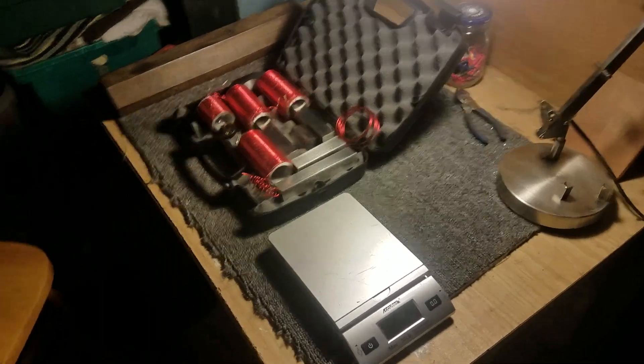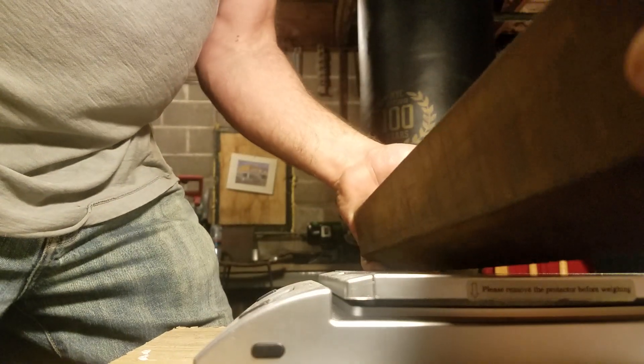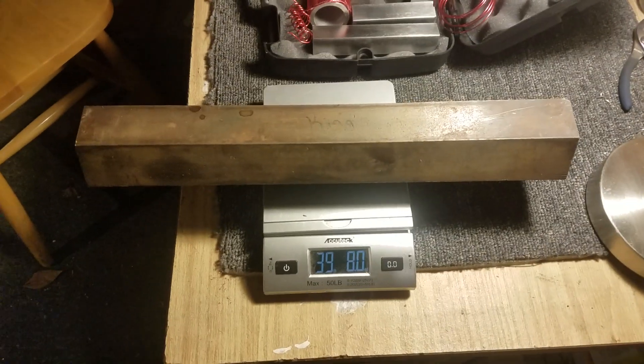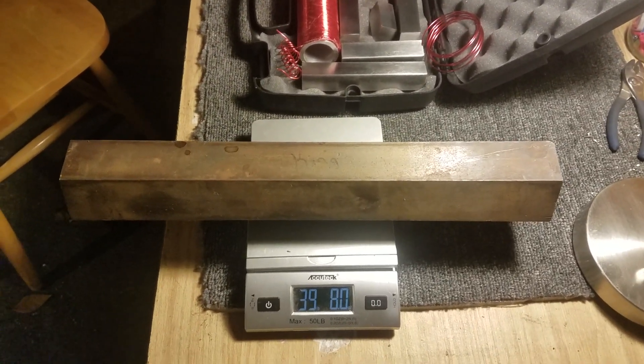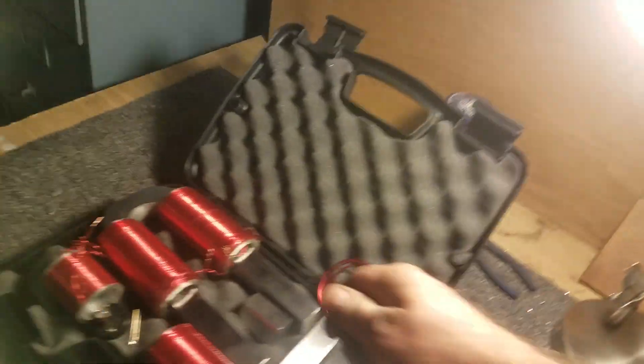I've got a piece of hex rod — you can see it over there in the top left — that's about 40 pounds. I'm going to weigh it just to demonstrate. It came in at 39.8 pounds. It's quite large — it's for another experiment I've been working on the last few years. It's interesting to see how these magnetic fields interact at all these different angles.